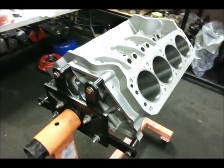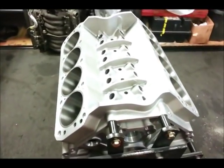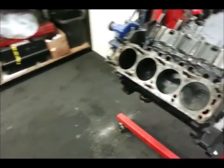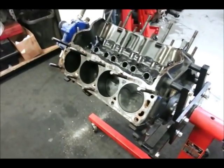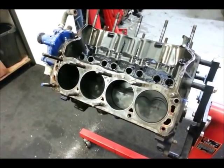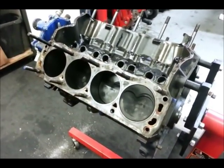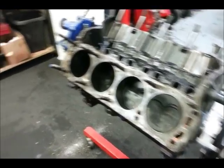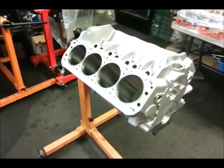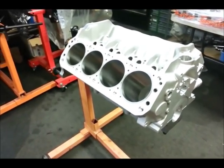Right off the bat, the Z351 block has a tremendous weight advantage over a production 351 block. This thing weighs only about 133 pounds, in contrast to about 180 pounds for a production 351 block. If you're going to go with a high-performance 351 block in an iron configuration, that number can soar all the way up to about 280 pounds. So we're actually looking at a weight advantage of about 150 pounds using the alloy block, and that is going to make a huge difference in a handling car like we're going to be putting this into.